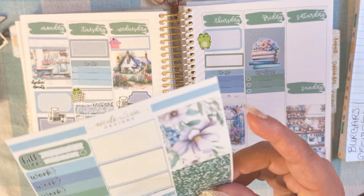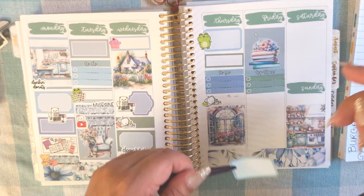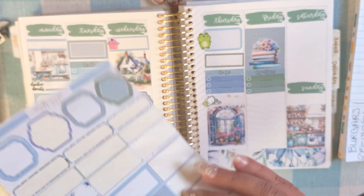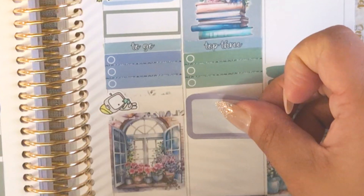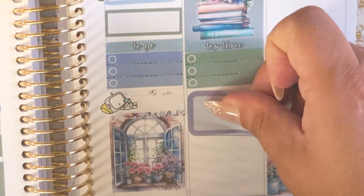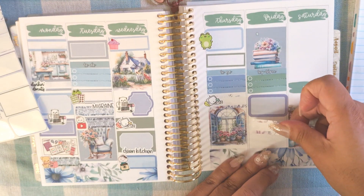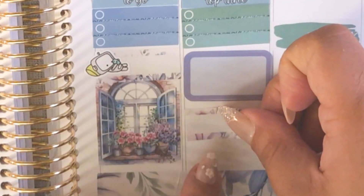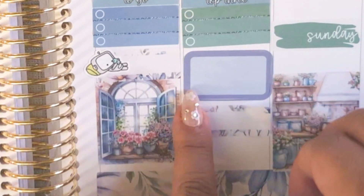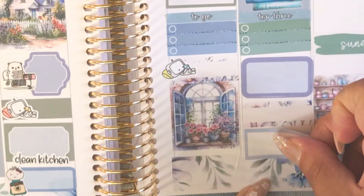I went to all those stores and I did my grocery shopping at Walmart. Then I went home and made burgers for dinner. I want to put one of these car stickers and then some grocery robot stickers, and then a robot eating a burger — I didn't know I was going to use so many robots in this spread, but that's how it happened.